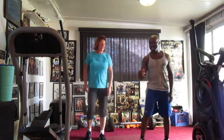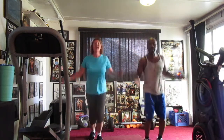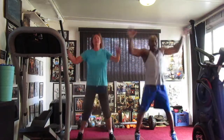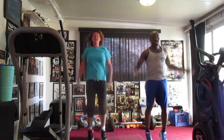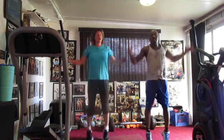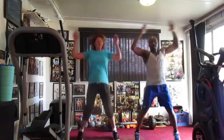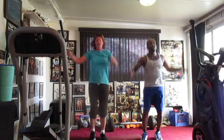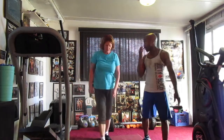Now jumping jacks. Ready? 5, 6, 7, 8. Call me one, two, three, four, five, six, seven, eight, nine, ten, eleven, twelve, thirteen, fourteen, fifteen, sixteen, seventeen, eighteen, nineteen, and twenty. All right, we're halfway up the hill, y'all. That's five rounds.